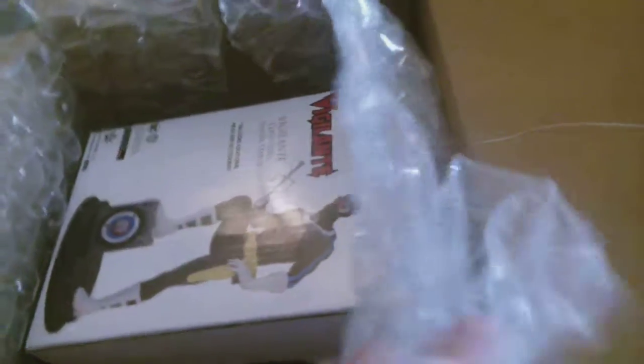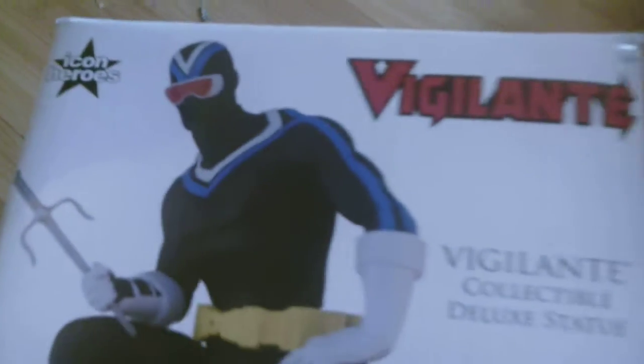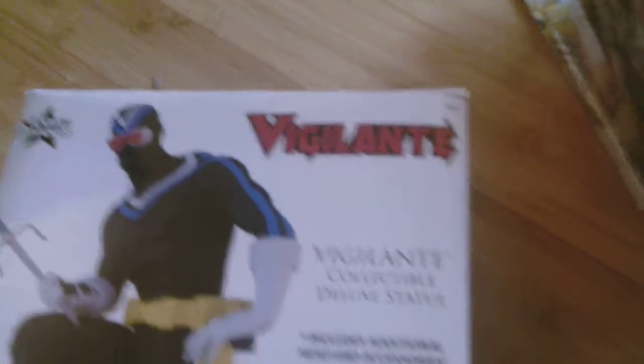We've got something in this box that isn't a robot or a Gundam figure. I'll try to get this out one-handed — it's gonna be tricky. There we go. So this is what we have: the Icon Heroes Vigilante Collectible Deluxe Statue.